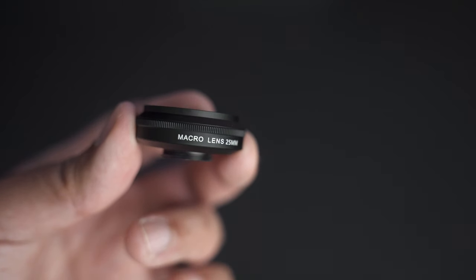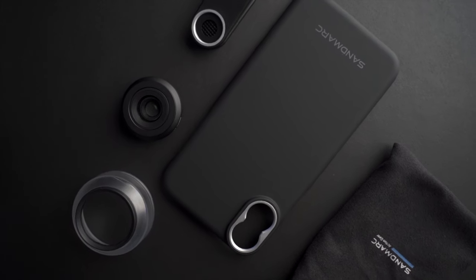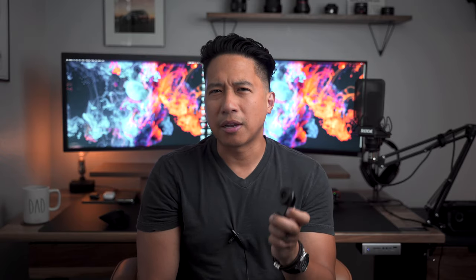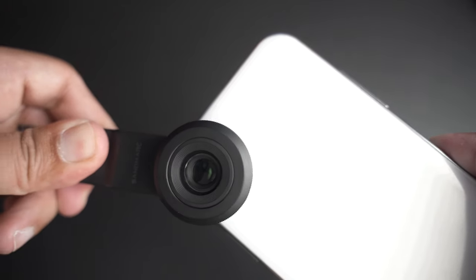If you are into photography at all, you've probably heard of their name before. They're a camera accessory company that make lens attachments, ND filters for mirrorless cameras, for mobile phones, for GoPros, for drones. I've heard of them from their ND filters, probably because I used to fly a drone, and I remember looking at their site and always wanted to buy one of their filters. So I got really excited when they reached out and asked if I would like to try their macro lens attachment for mobile phones.